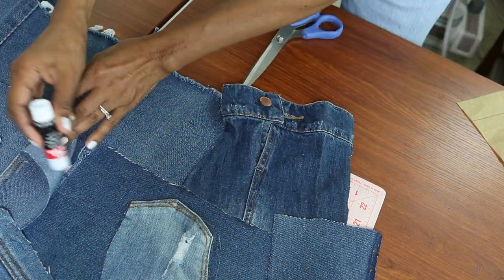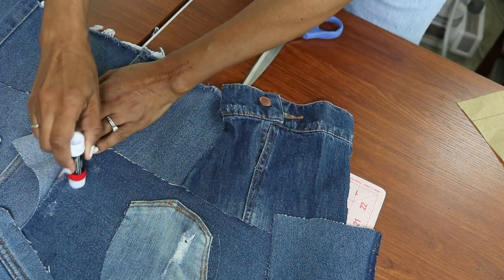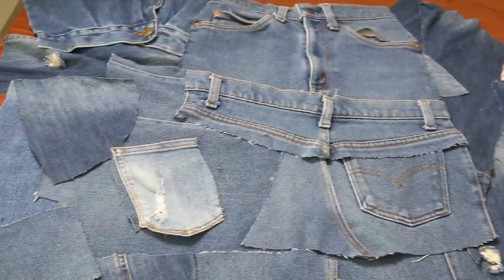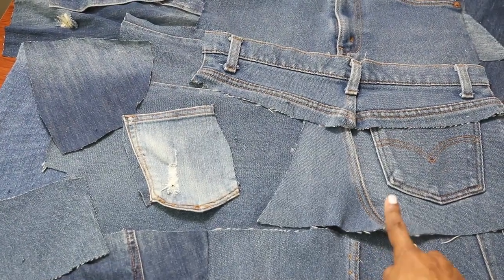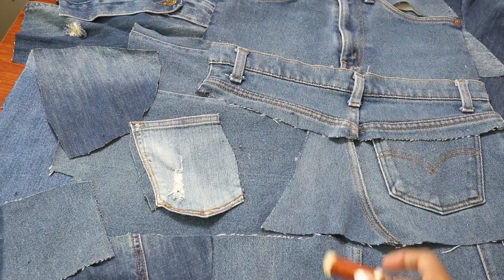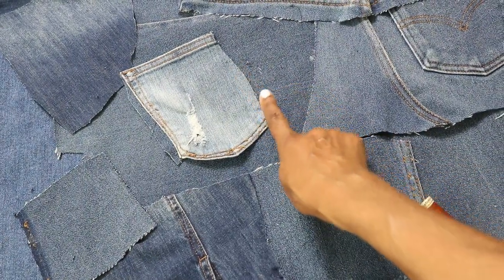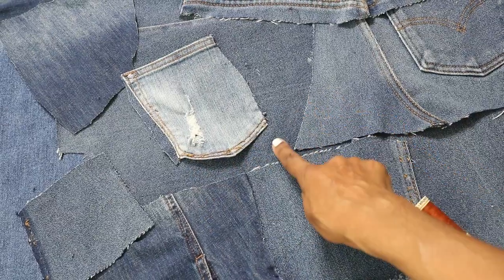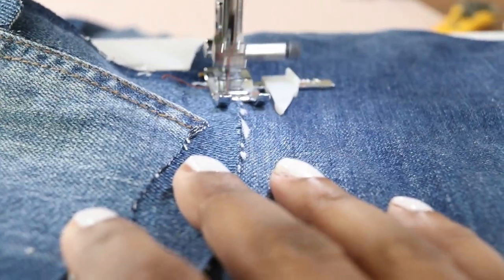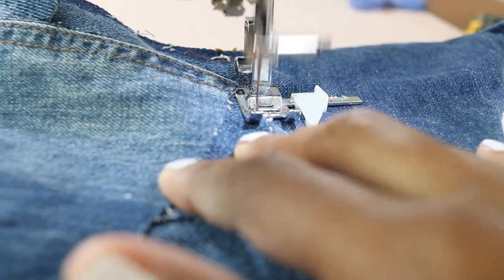I'm going to keep gluing and cutting. I have everything glued together for the most part — some of it isn't fully stuck down but that's okay. I'm going to use this thread — I think it will be perfect. I'm now ready to put this under the machine and stitch really close to these edges just so everything comes together as one piece. I'm stitching right on top of the fabric, stitching and turning as I get to a corner.